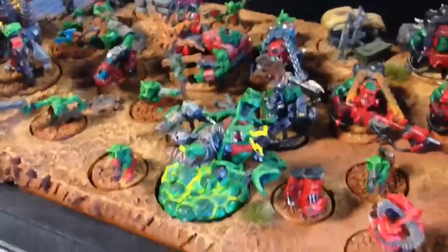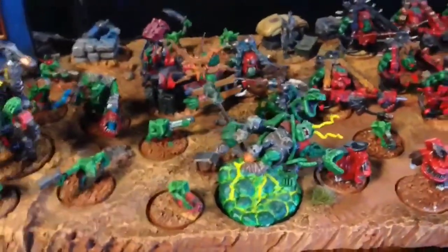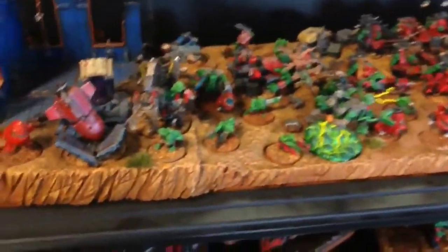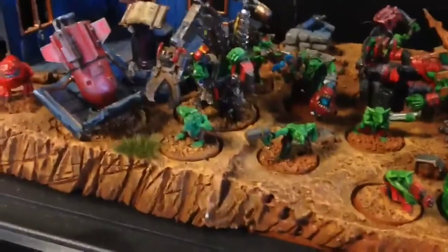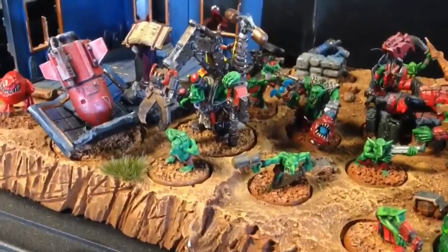I've got the Zogwart — he's kind of the theme of this ringer list. It's all about squigging for me; win or lose it doesn't matter, I'm just trying to squig people. I've got my mech in there too — he's not actually in this list but I just like him there because of the objectives.